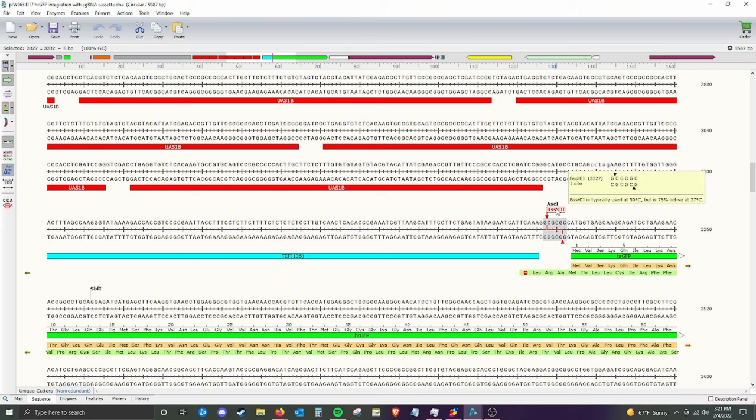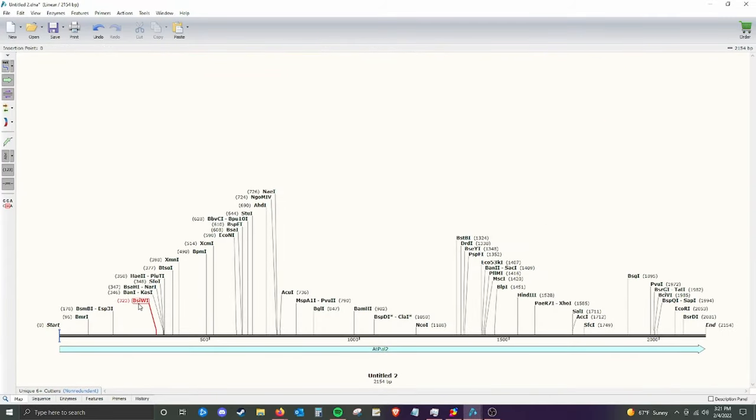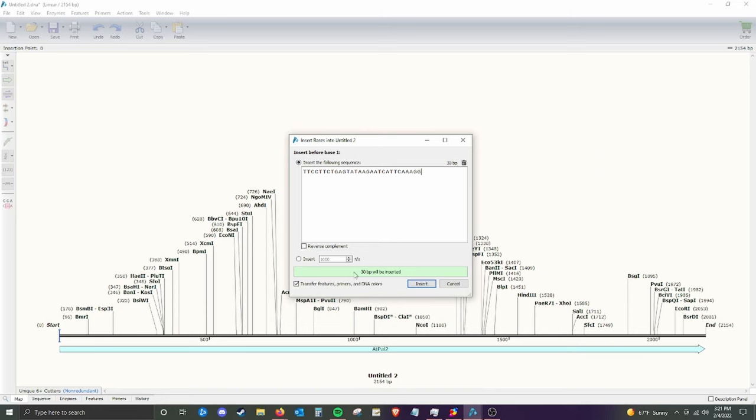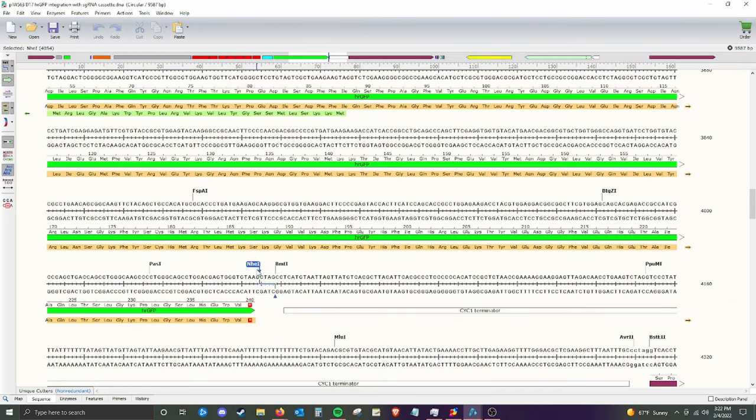Now we need to add our Gibson assembly arms that will go on either end of our ATPAL2 gene that we'll order. Gibson assembly arms should usually be about 20 to 30 base pairs long — we'll do 30 base pairs to be on the safe side. I'm going to literally copy this section of DNA and paste it to the beginning of our ATPAL2 gene. We need to keep the order in mind: this is the beginning of the GFP gene region, so we're pasting it at the beginning of the ATPAL2 gene — literally just copying and pasting, just like a Word document. Now we need to do the other end. Here's the NHE1 restriction site — GCTAGC, a palindromic repeat — and that's where NHE1 cuts.